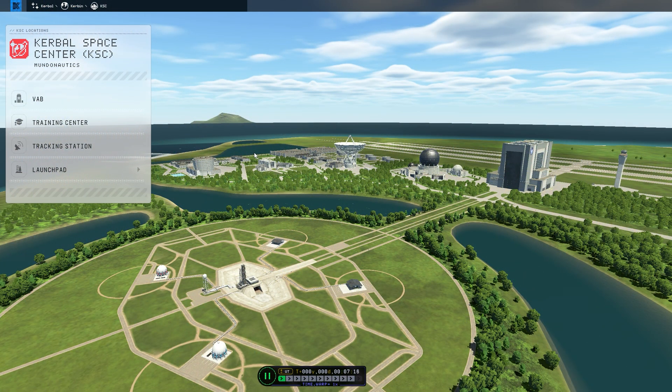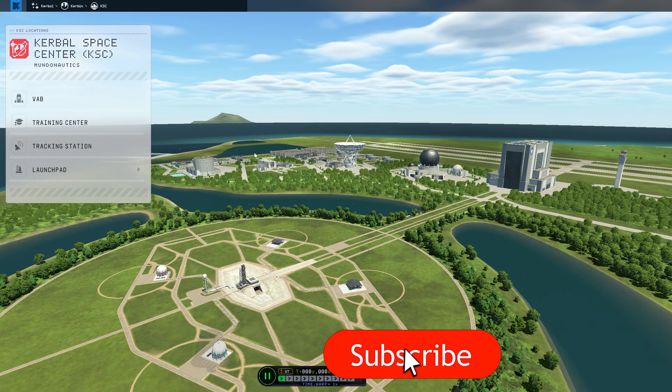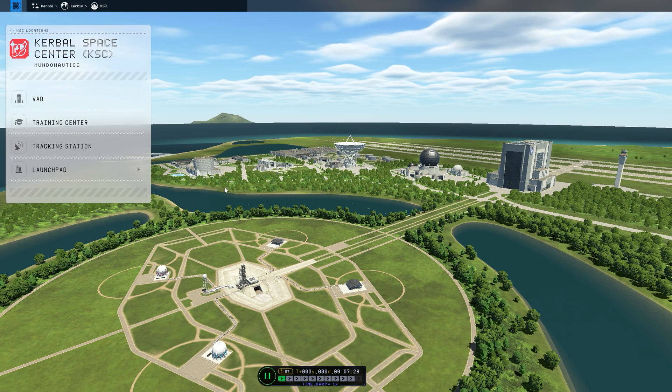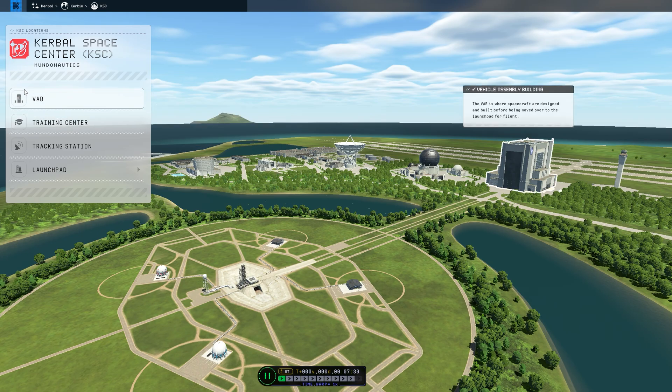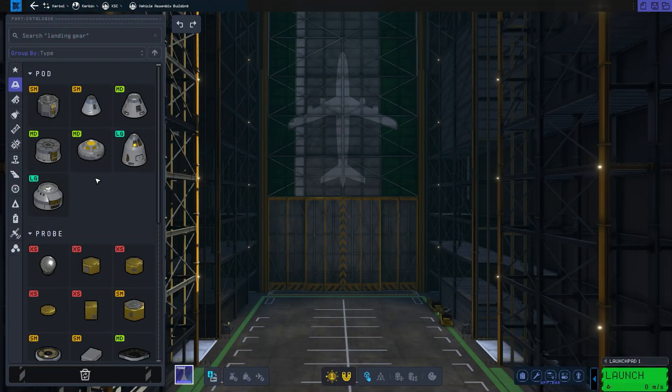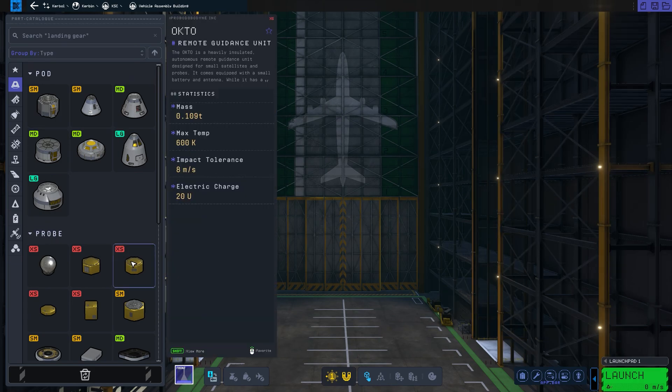Hey guys, what is going on? Lucumundo here and we are back in Kerbal Space Program 2. I am super uber excited. Today we are going to be looking at placing a satellite in orbit — I thought that would be kind of cool. So let's go ahead and do that. We're going to go to the VAB and place a standard telecommunications satellite.